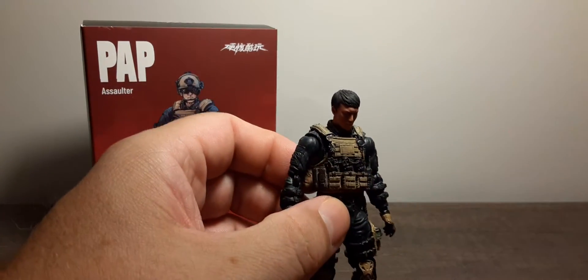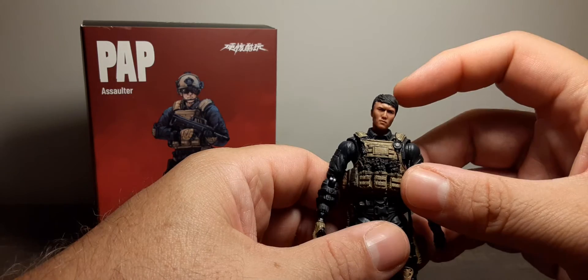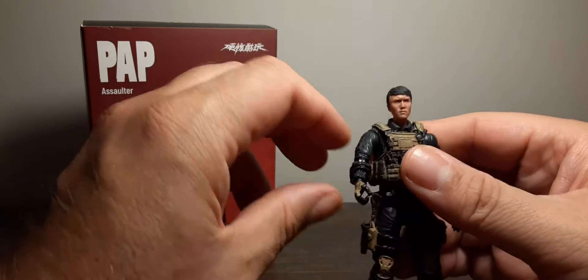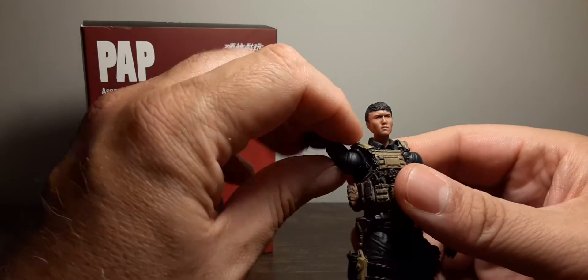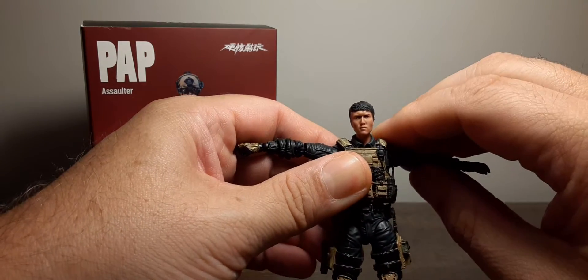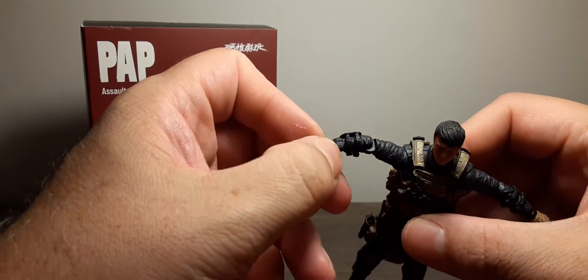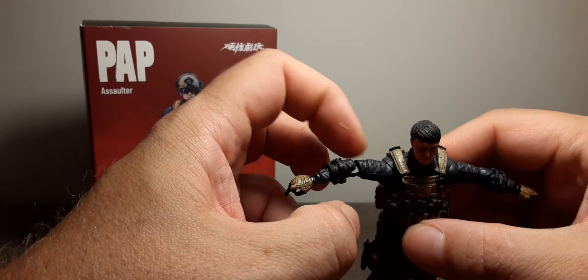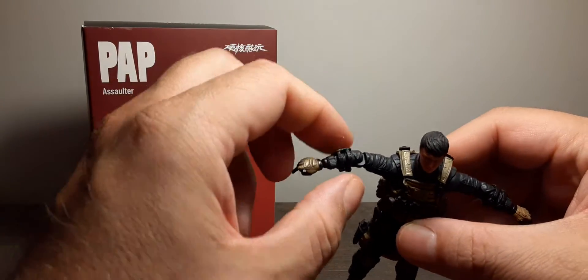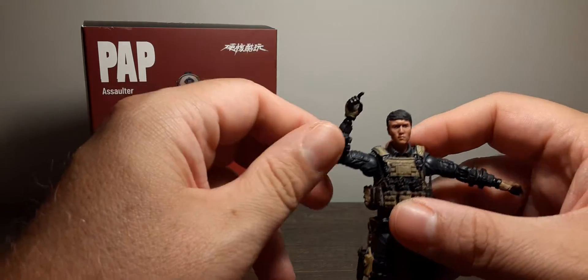For articulation: he can look down, up, and side to side, with 360 rotation around the neck. Once in working order, the arms go up about this far. There's the old-style elbow joint — you can see the gap between the bicep and forearm, it goes all the way around. It's a bit unsightly but the arms rotate 360 once heated, and about 90 degrees bend at the elbow.